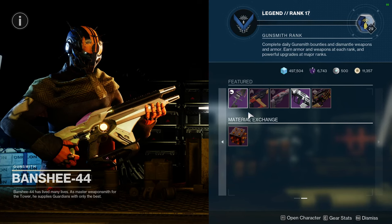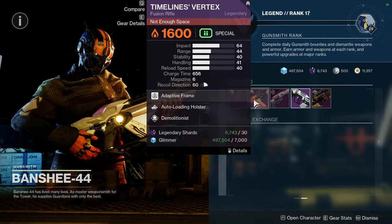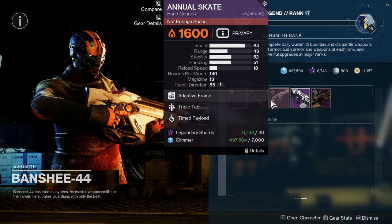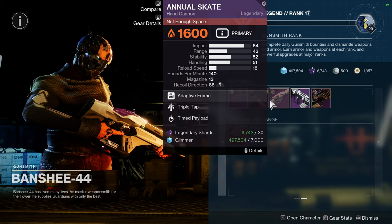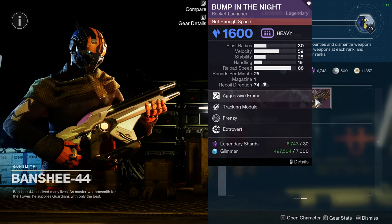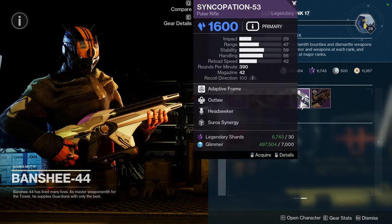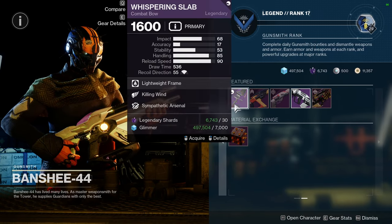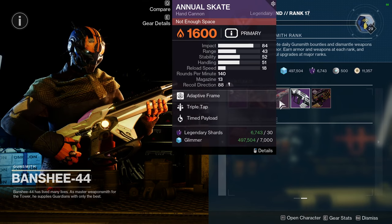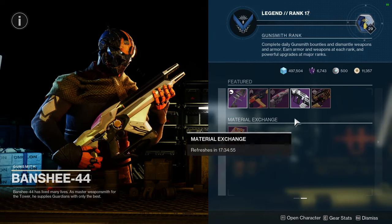Let me know what you guys are going to be picking up from Xur. As for Banshee, we have: Whispering Slab with Killing Wind and Sympathetic Arsenal; Timeline's Vertex with Auto-Loading Holster and Demo; Annual Skate with Triple Tap and Tap the Trigger; Syncopation-53 with Outlaw and Headseeker; and Bump in the Night with Tracking Module and Frenzy. These last two are red border weapons if you're interested. I really don't recommend anything else here — maybe Syncopation with Outlaw and Headseeker seems pretty interesting.